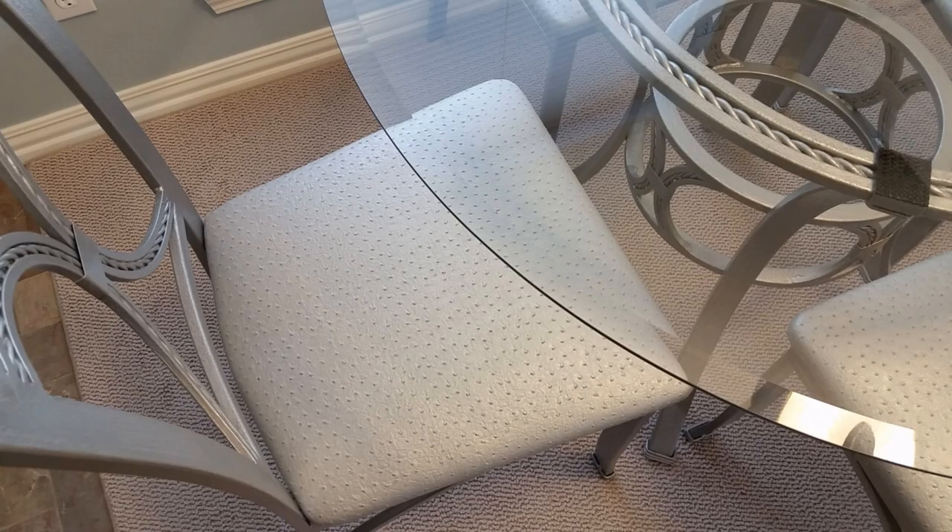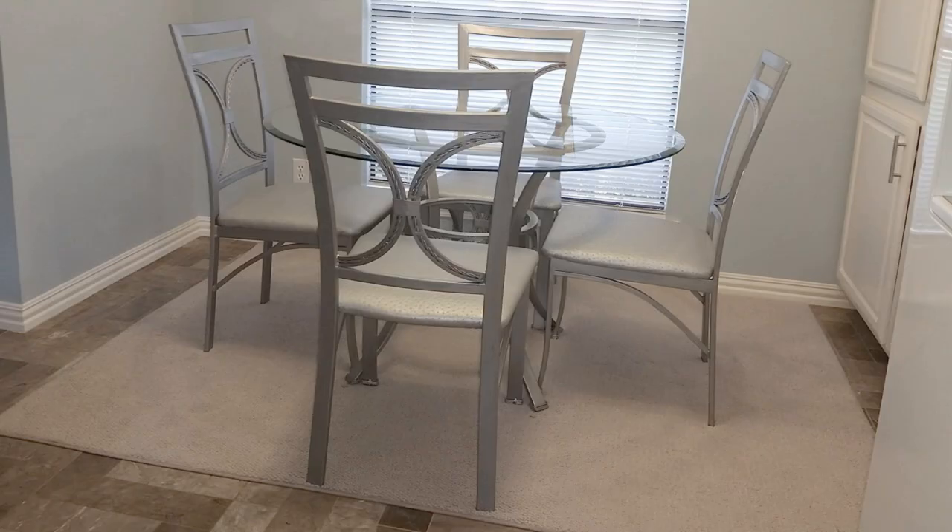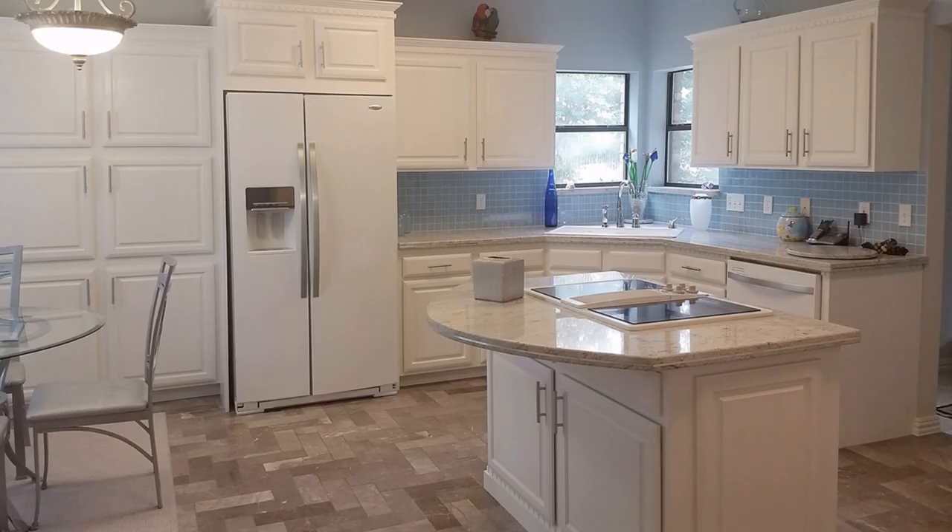The glass table was constantly sliding off the clear vinyl supports, so I used some black toolbox liner under the glass, and it solved my problem until I figured something else out. Now we have a modern-looking dinette that goes perfectly with our newly remodeled kitchen.